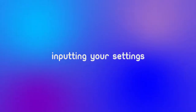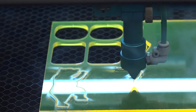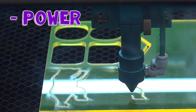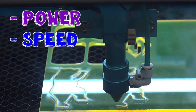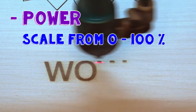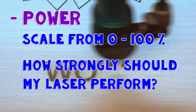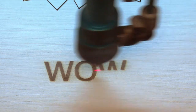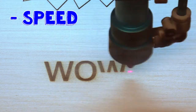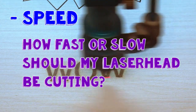Inputting your settings. While laser cutting may seem complicated, you only need to worry about two main settings: power and speed. When setting power, you're telling the machine — on a scale from zero to one hundred percent — how strongly you want the laser beam to perform while it's cutting. When setting speed, you're telling the machine how fast or slow you want the laser head to move while it's cutting.